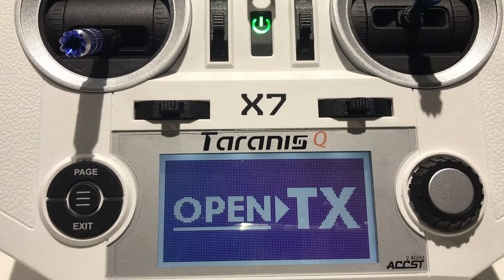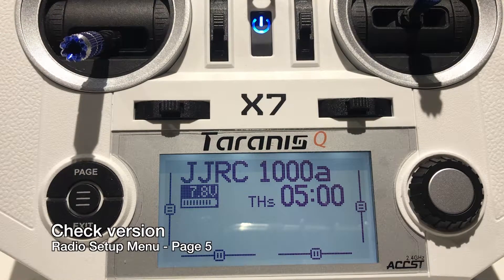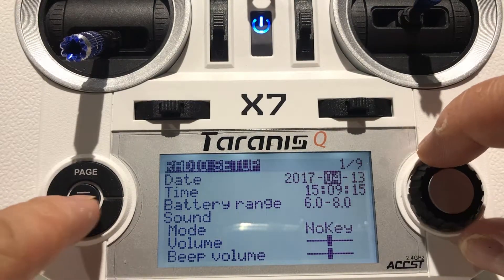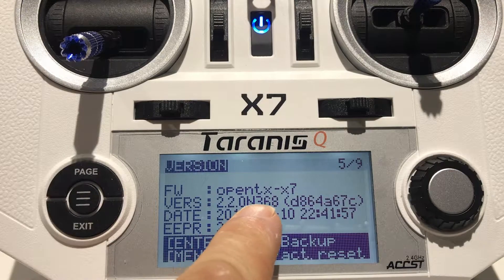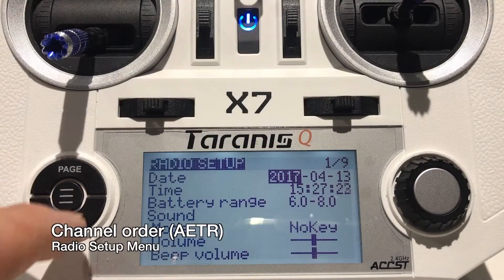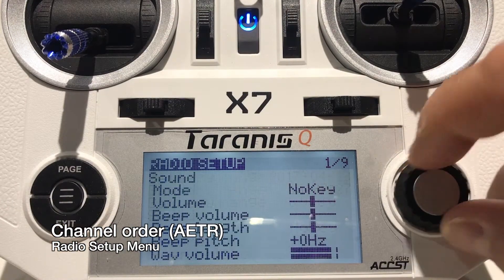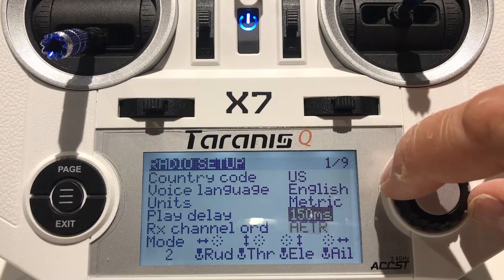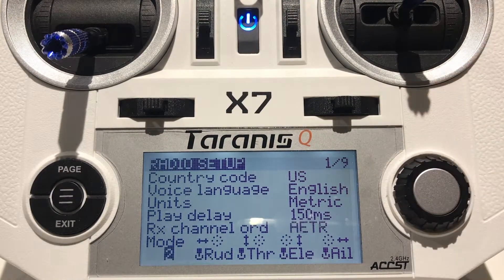After writing the new firmware, hit the button again and go to exit. If everything was done correctly, it should boot up into OpenTX — press any key to continue. To verify the version you flashed, hold down the center menu button on the left and hit the page button until you get to version. Now we need to set the default channel order, so go to radio setup, scroll all the way to the bottom, and set the default channel order and your mode — in my case, AETR and mode 2.